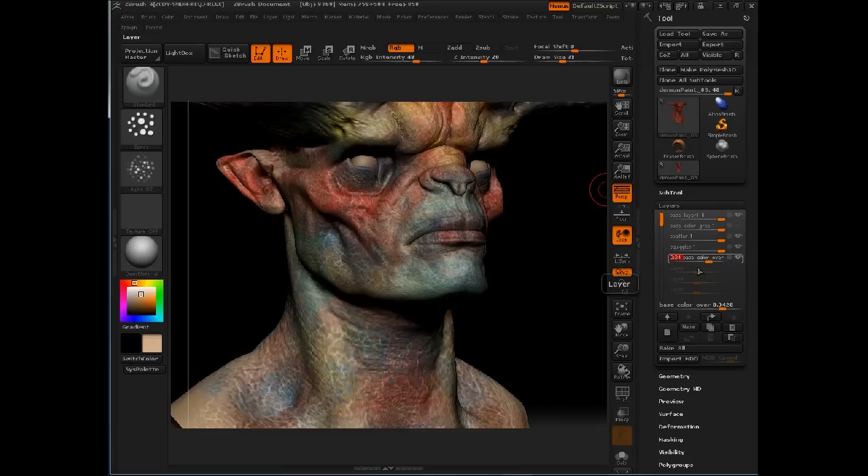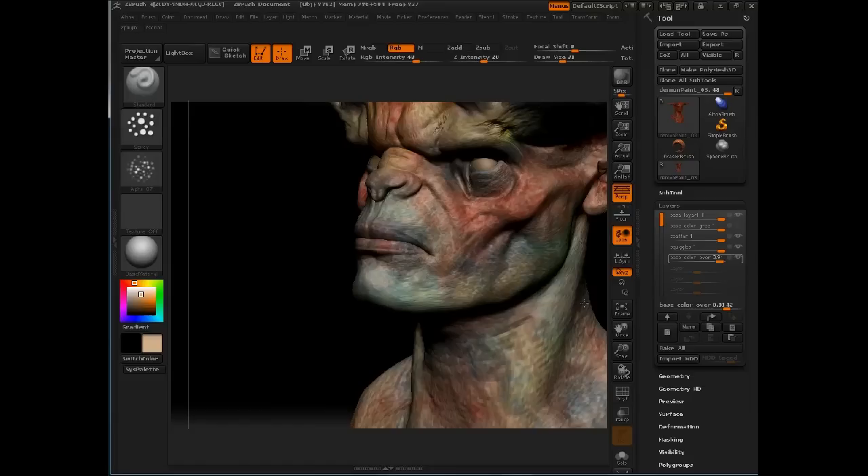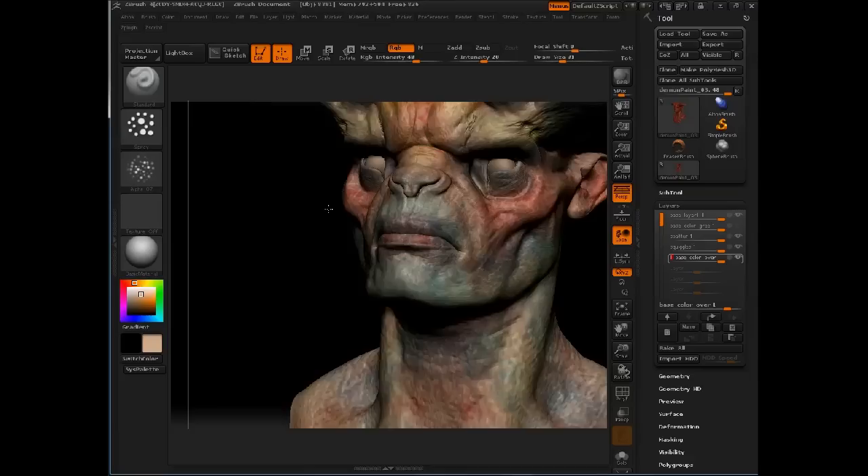Now I'll go back into eyeball view mode, turn off record, and dial back the opacity of this layer using the slider. Here you can see the vast difference between it being turned on and turned off. This has knocked back some of that skin texture a bit, so what I want to do now is re-accentuate some of the color I've put down — reintroduce some of the purples and reintroduce color in the lips and the recessed areas.